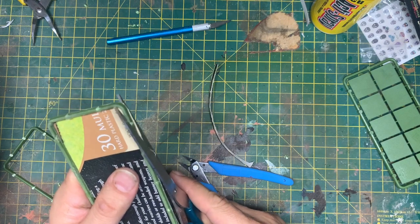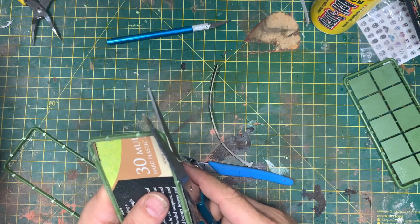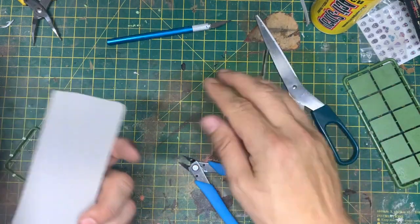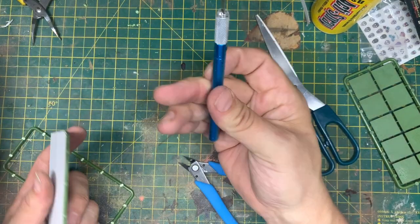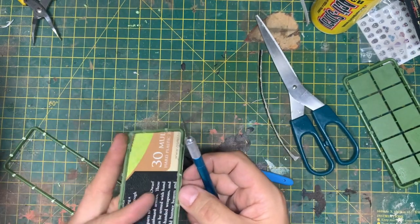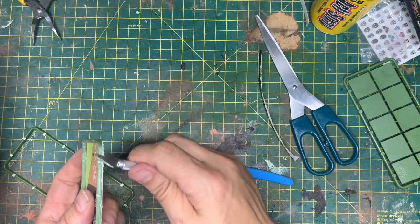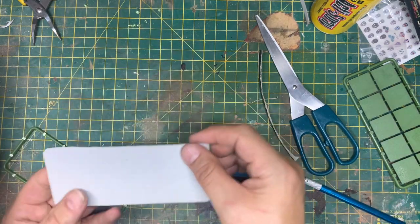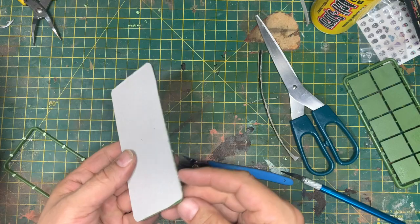Just get it in as close as you can. If you really want to you can get your scalpel — though this one's not sharp so I won't be using it — and come in and just clean that edge down. If you've got a really sharp scalpel you can just bring that edge in.